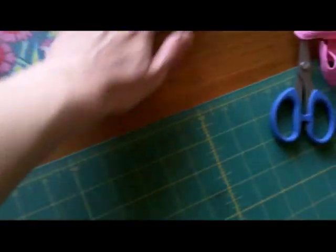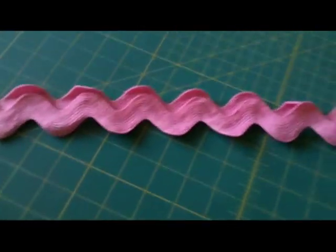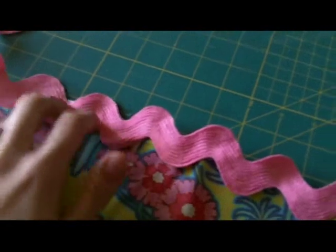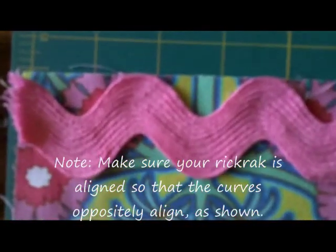Now I have my fabric cut and my hand towel cut, and it's on to the next step. The next step is to cut your rick rack into 25 inch strips. I just had 54 inches so I cut mine in half and I know that'll be enough. You take your strip of fabric and we're going to pin the rick rack to the right side of the fabric. You want to make sure that the edge of the rick rack is even with the edge of the fabric.